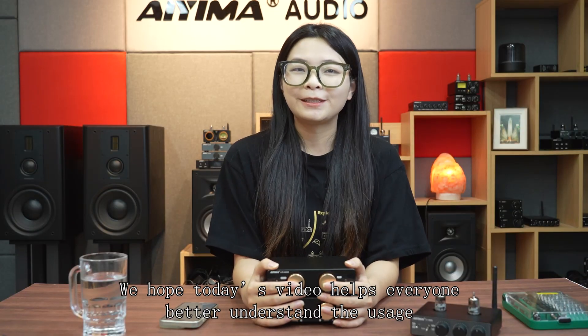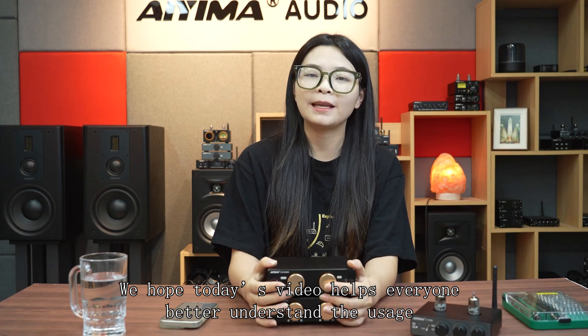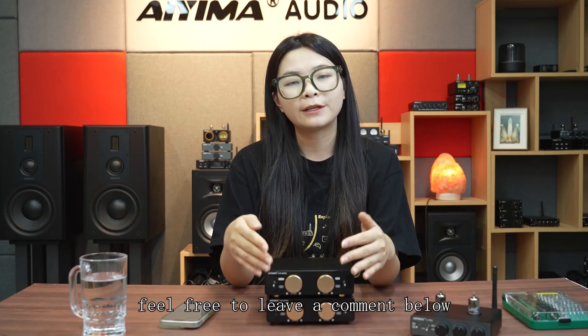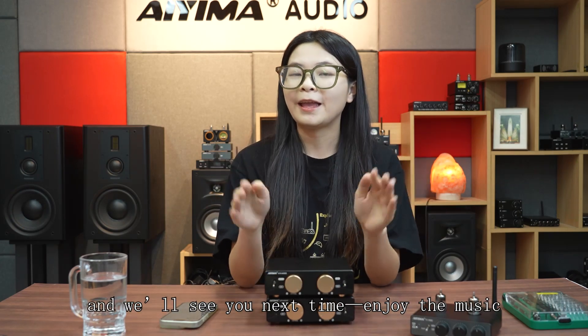We hope today's video helps everyone better understand the uses of passive and active subwoofers with the A70 Mono. If you have any questions or suggestions, feel free to leave a comment below — we'd love to hear from you. Don't forget to like and subscribe. We'll see you next time. Bye! Enjoy the music!